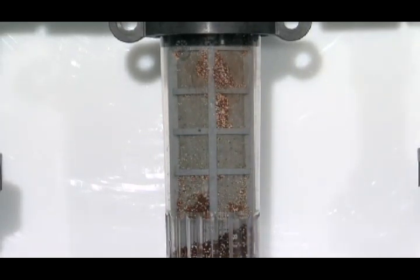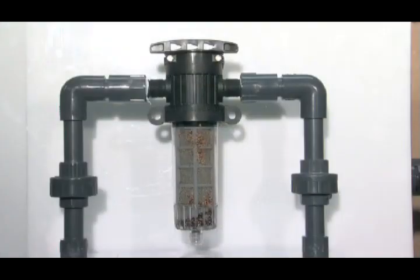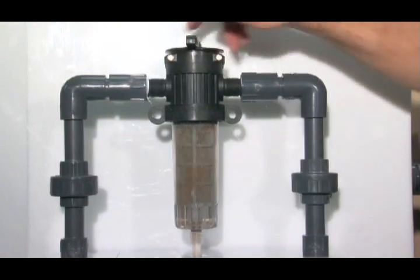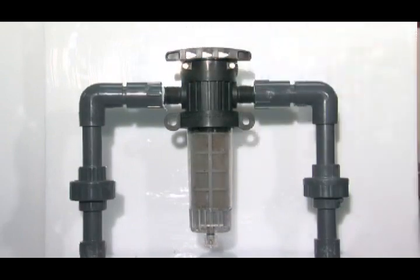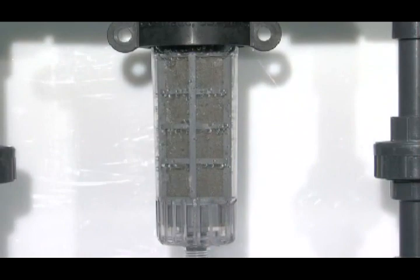Our innovative, unique, patented twist-to-clean filters solve these problems by providing quick, easy, and effective back-flush cleaning in just seconds with a simple quarter turn of the top handle. They can be cleaned in place without disassembly, eliminating costly downtime and reducing the expense of replacement elements.